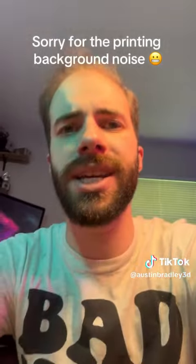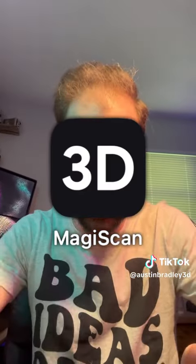I'm currently 3D printing a massive Pez dispenser and a company reached out to me about their 3D scanning app called Magiscan. I've used a couple apps like this before but this one actually kind of impressed me so I thought I'd show it to you guys.